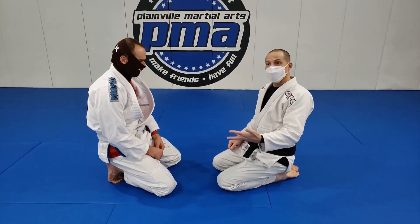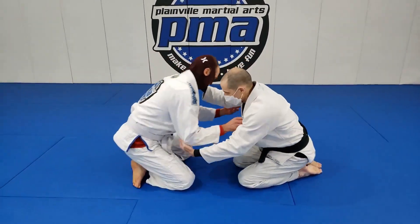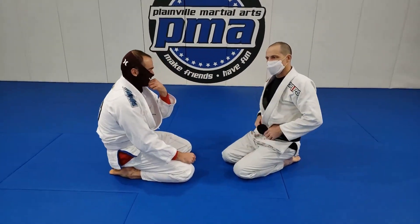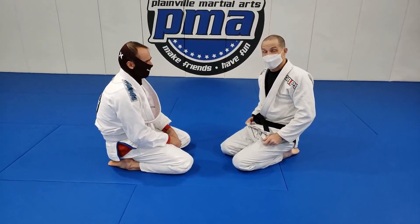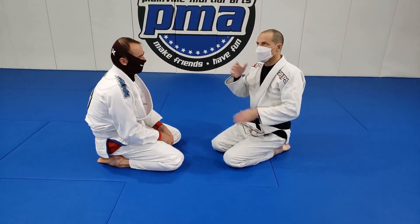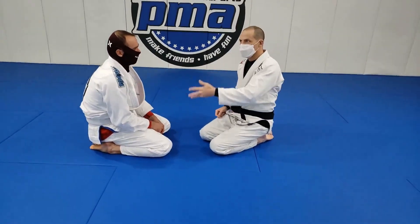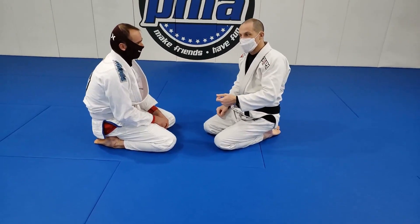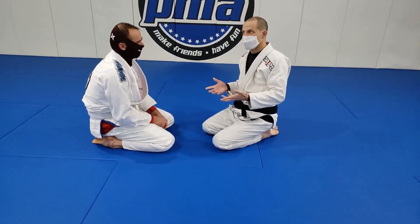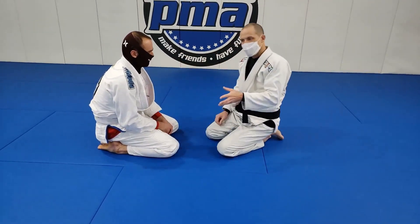The last takedown was a forward moving takedown — I moved forward so much that I crowded him and he fell. But I will face opponents where I don't really want to move forward because I can sense they have a lot of base, or they're way bigger than me and I don't want to enter that fight, or they are moving forward on me constantly, pushing me around. So I need a backward moving option too, for someone I can't stop pushing forward.